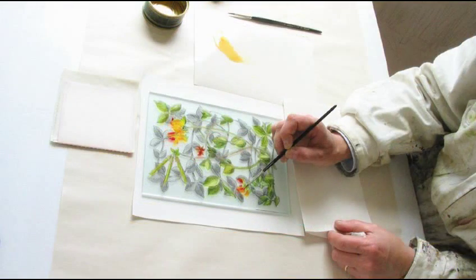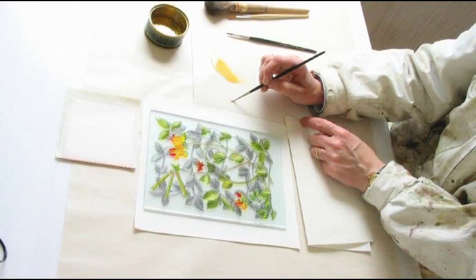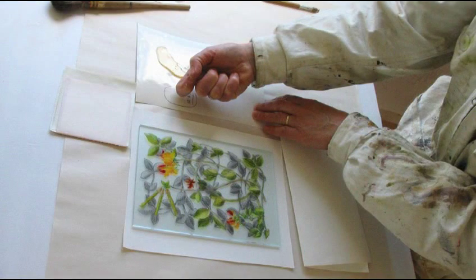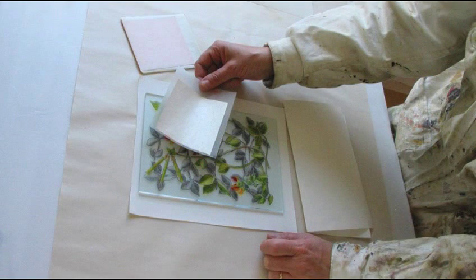Next I apply gold size onto selected areas. The size must be applied evenly and allowed to dry to a tacky state so the gold will adhere to it. This has to be timed and tested for tackiness.